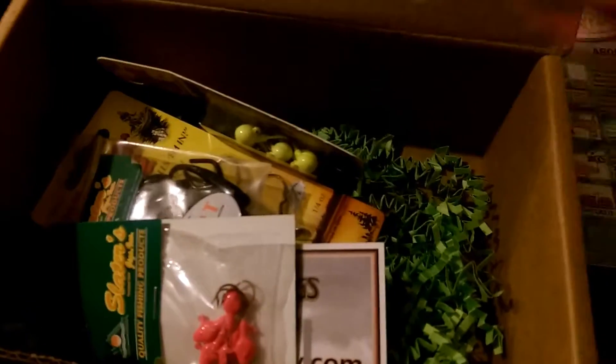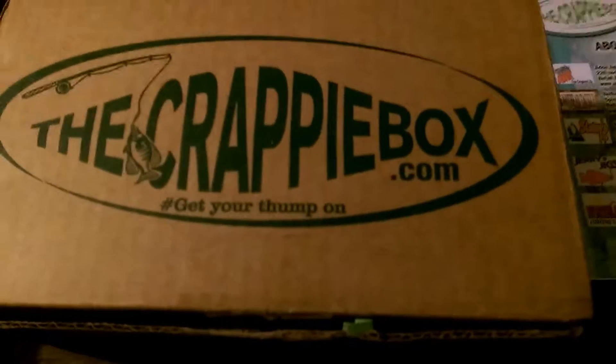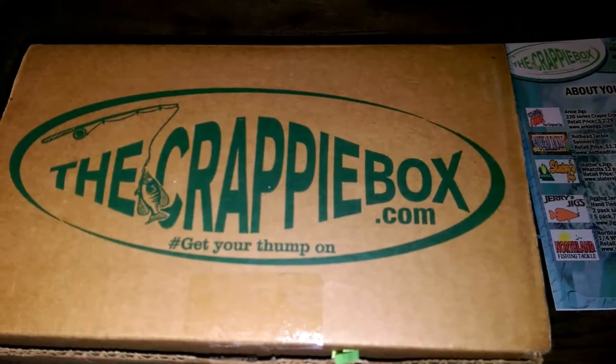So guys, that's what I got in the crappie box for July 2016. Some awesome products. Check them out at thecrappiebox.com. Get your thump on. This has been John with Crappie Hunters. Have a great night. Bye.